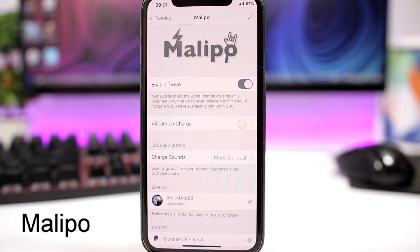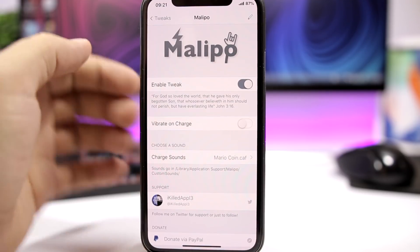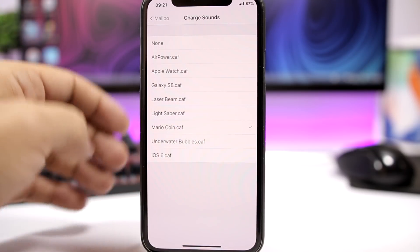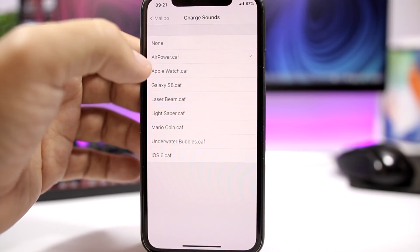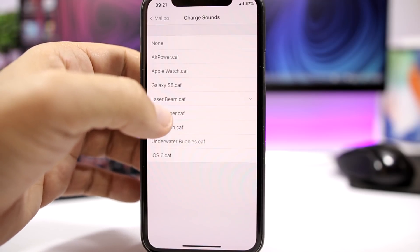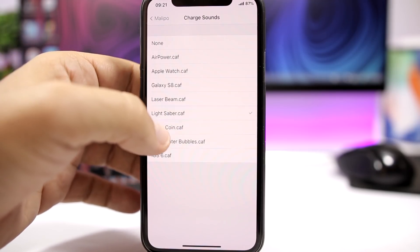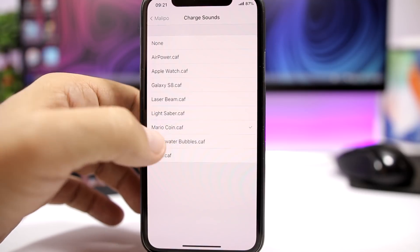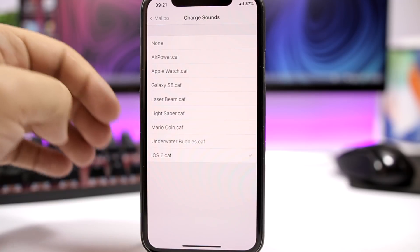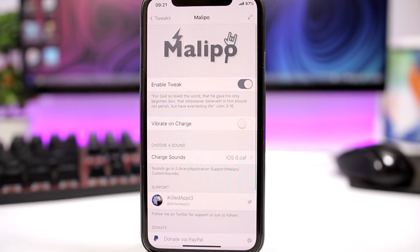Malippo. This is a tweak that allows you to change the charging sound that you get when you plug in your device to charge. Here you enable the tweak, you can enable or disable vibrate on charge. Then you have the charging sounds right here: Air Power, Apple Watch, Galaxy S8, Laser Beam, Light Stabber, Mario Coin — this is my favorite, pretty awesome — Underwater Bubbles, and also iOS 6, the charging sound of iOS 6. So basically just select any of them, respring your device, and once you plug your device in to charge, it will play one of those sounds.